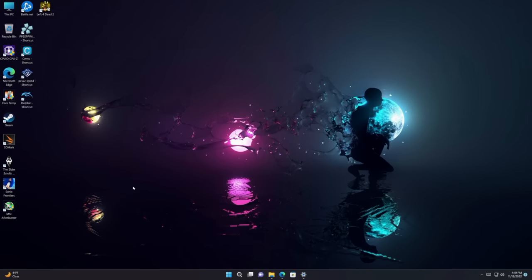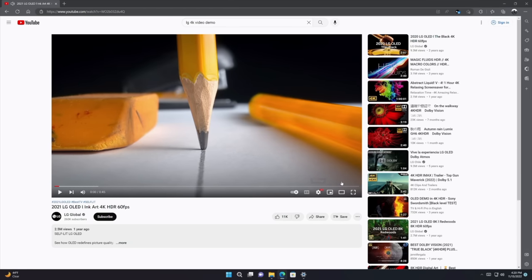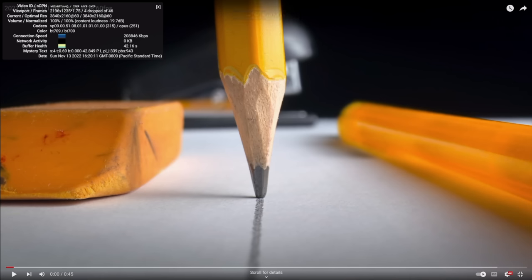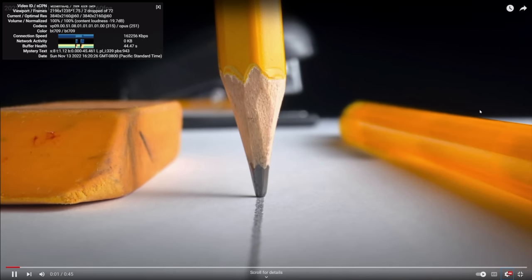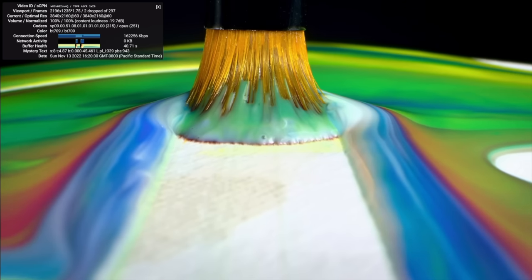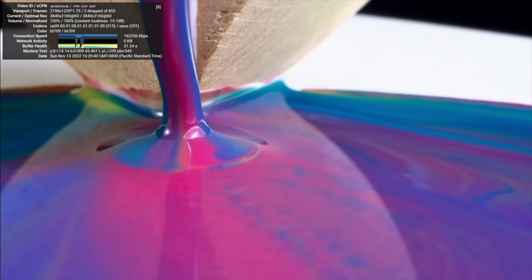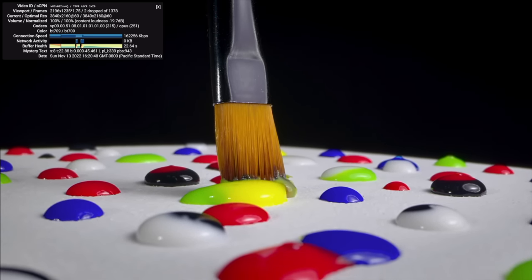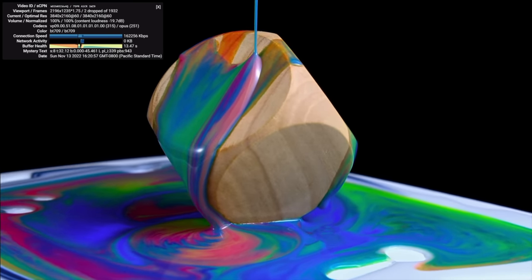For 4K video playback, I tested a demo video at 4K with Stats for Nerds enabled. After the initial buffer-in with two drop frames, by the end of the roughly 2,500-frame demo video we only had four total drop frames. During 4K playback we're pulling around 12 watts from the wall. So 4K from streaming apps or natively — even 4K 60 HDR — these little units can definitely handle it.